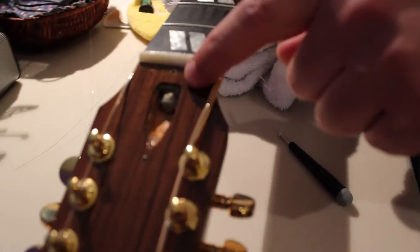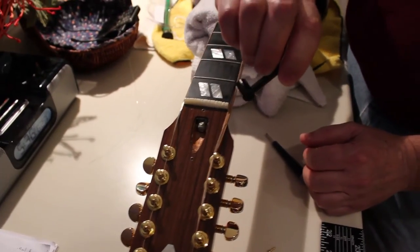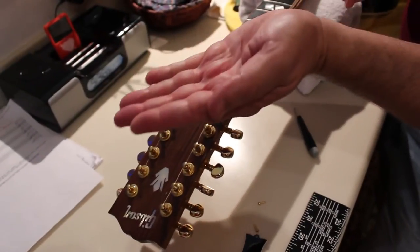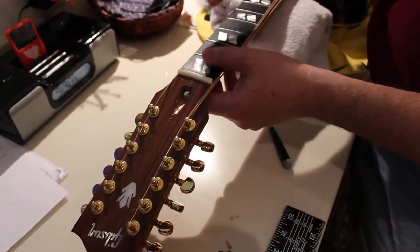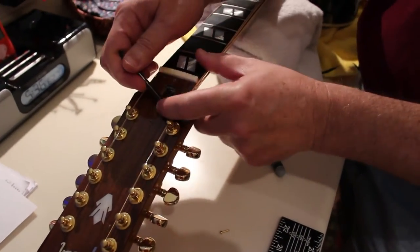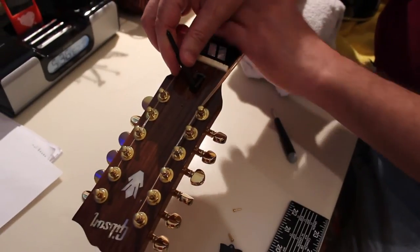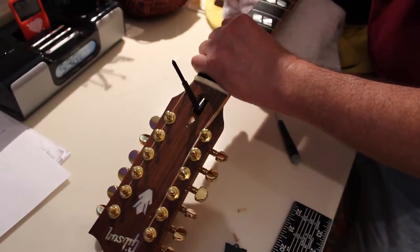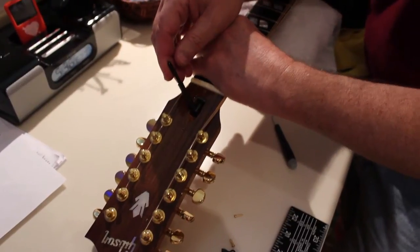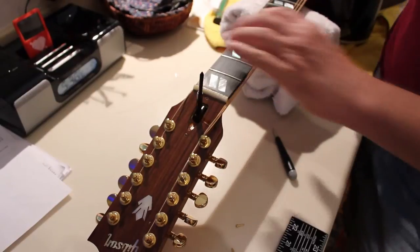That's your truss rod nut, and you tighten it this way to make the neck bow backwards against the string tension, which is what I want to do. I'm going to put this on there and see if I can feel if it's loose or not. I don't want to adjust it by much, so I'm putting some towels under here and I'm going to adjust it just a little bit.